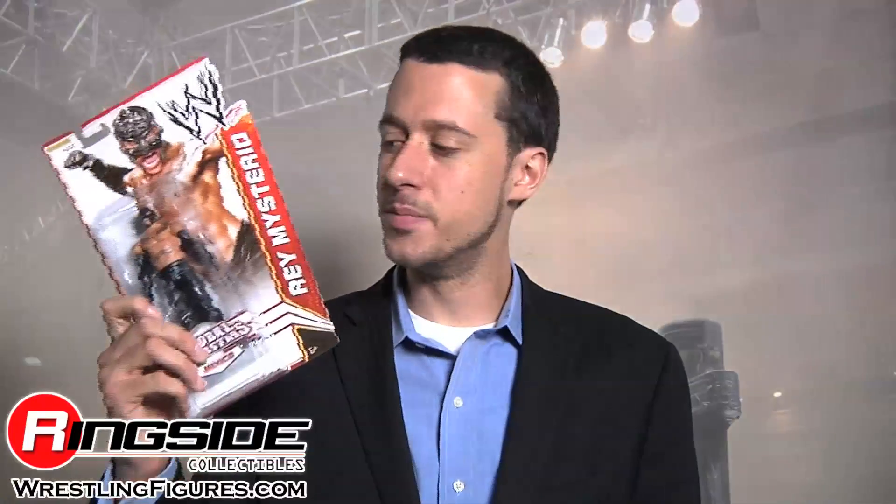Welcome to Ringside Collectibles Figure Insider. Rey Mysterio is here in Mattel's WWE Series 20, and Series 21, and Series 22, and Series 23, and 24, and 25, and 26, and 20 — let's keep counting, count with me.